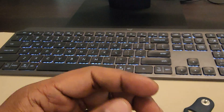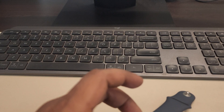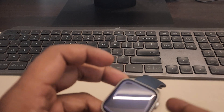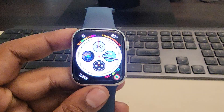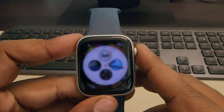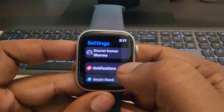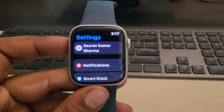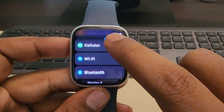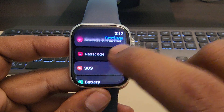If that's also not working, you can try turning off Wrist Detection. On your Apple Watch, press the crown, go to the gear icon — Settings — then scroll down and find Passcode from the list of options and tap on it.